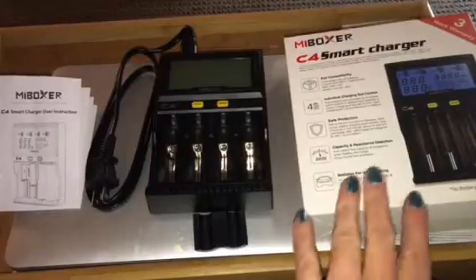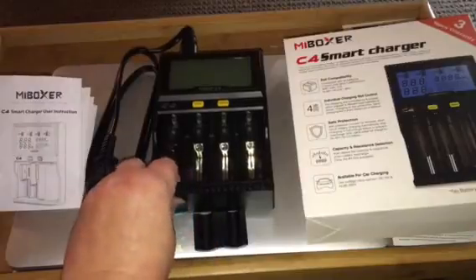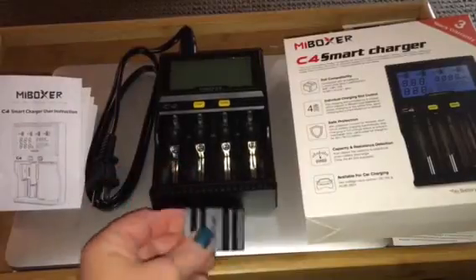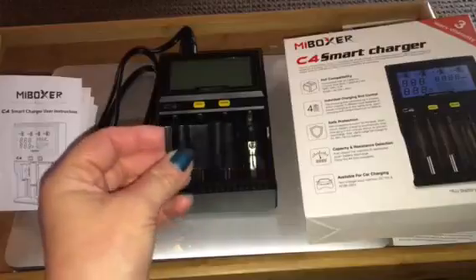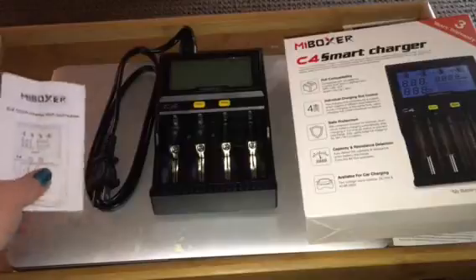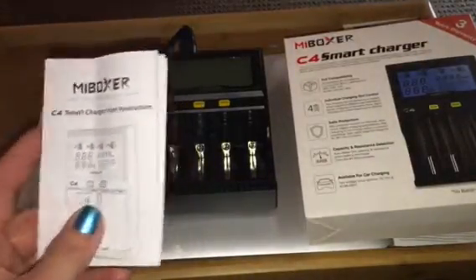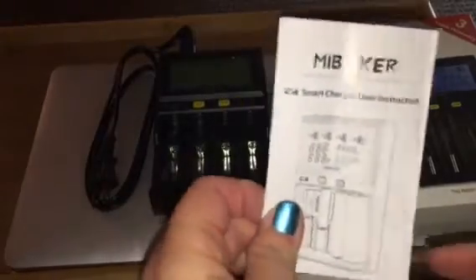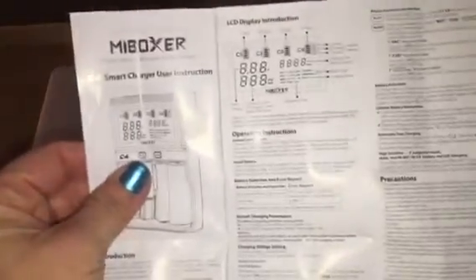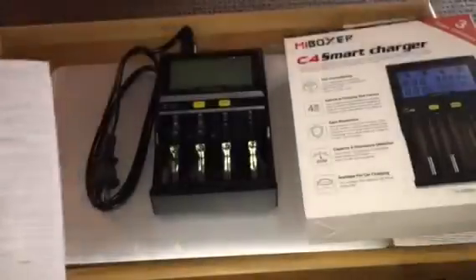It comes packaged in a nice box. This is the actual smart charger, and it also comes with a little thing to put in the slots to cover them if they're not in use, and a nice instruction manual. The only thing I would change is to make it just a tad bit bigger — the instructions are very small, very tiny print. Get out your bifocals because you might need them.